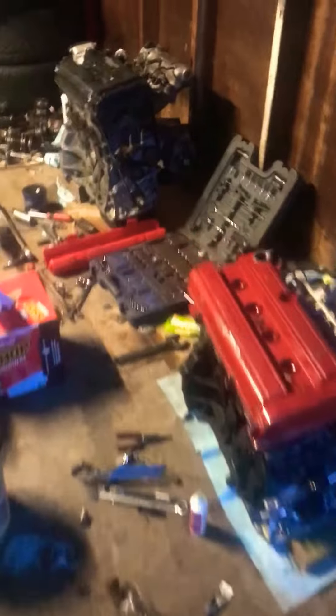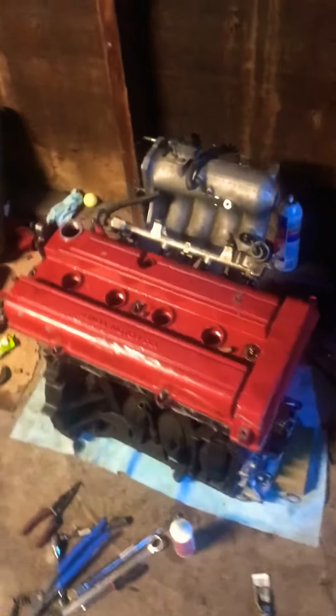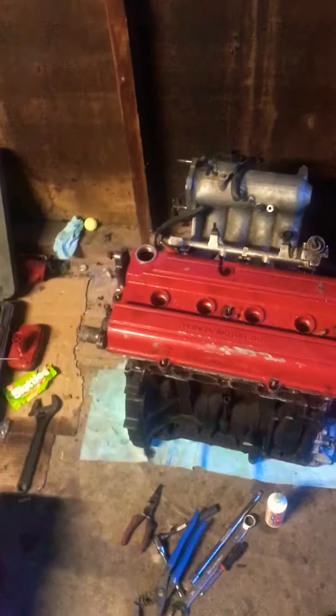Hey YouTube, dirtbikeviz96 here, back with a video — haven't made one in a long time. Got a big progress update video at my cousin's house right now, working on a project LS motor for a 96 EJ6 Honda Civic coupe that I have. Still need a couple parts for it.